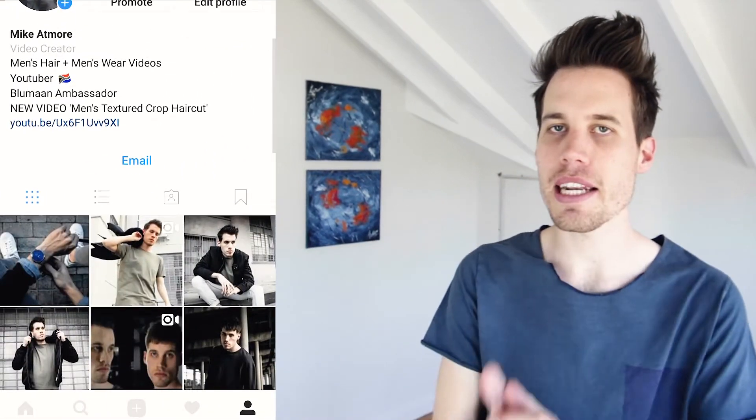Hey, what's happening guys? Mike here. Welcome back to another episode of Australian Thread. Welcome back indeed, particularly if you're new to this channel. If we have not met, my name is Mike and what I like to do is talk about different hair products. I like to give hair tutorials and talk a little bit about style here and there. But today I'm going to be giving you guys another hair product review.